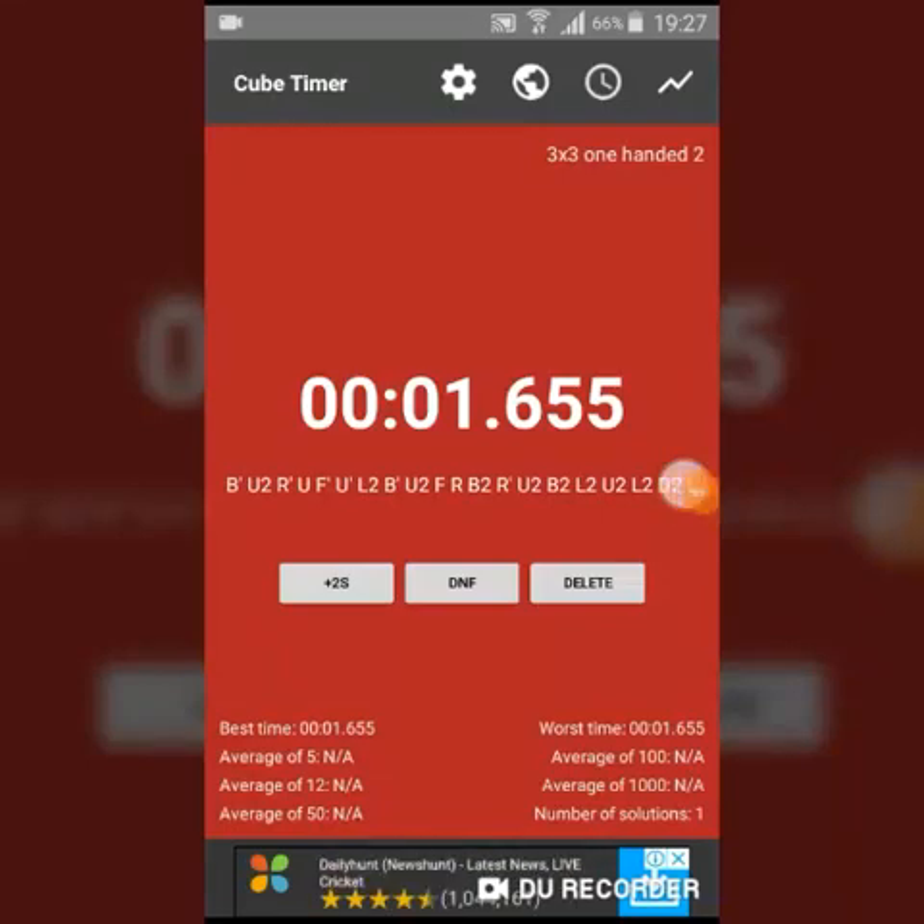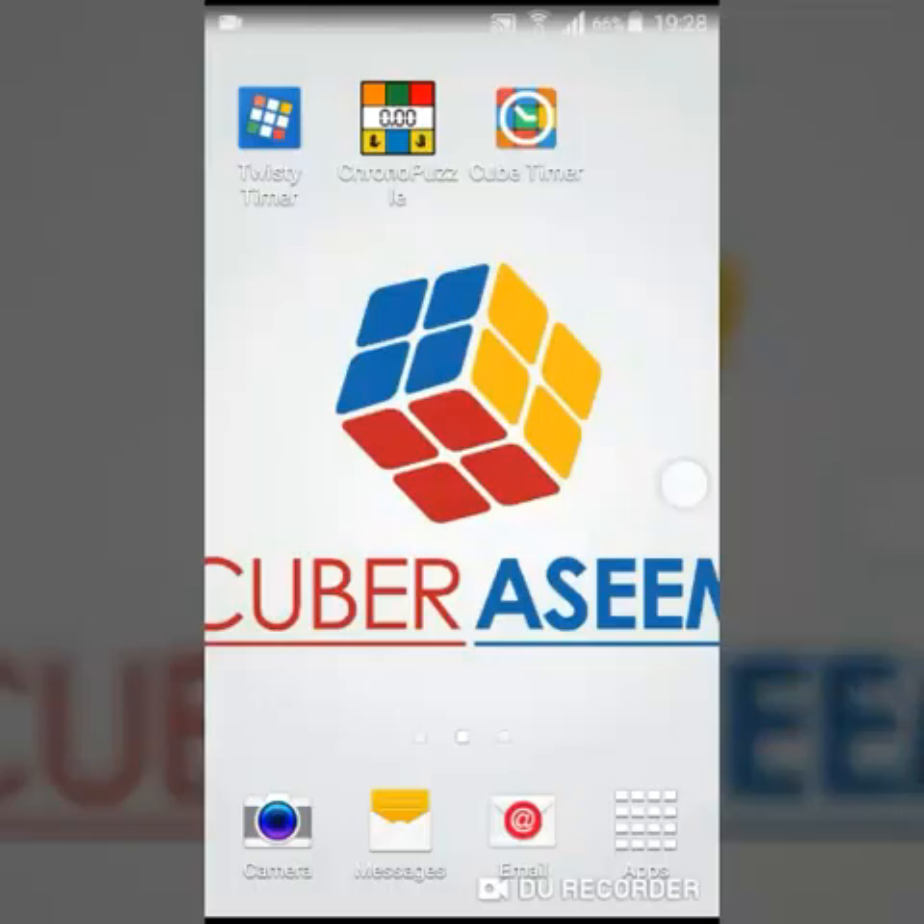So that was Cube Timer, the third and last timer on my list. These were all three timers: Twisty Timer, Chrono Puzzle, and Cube Timer. You can download these on the Play Store and start timing your solves. Do like and subscribe to my channel — bye!